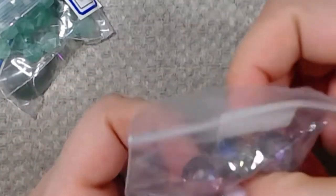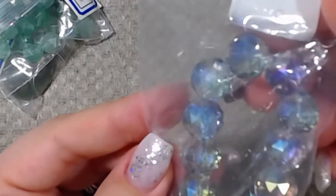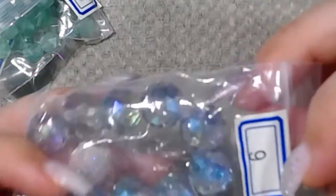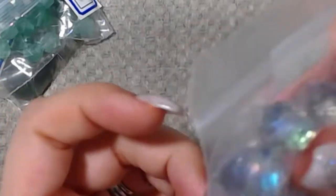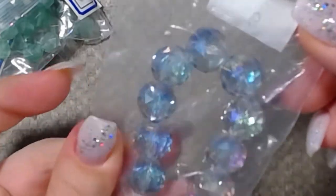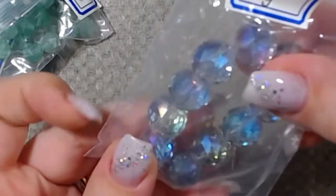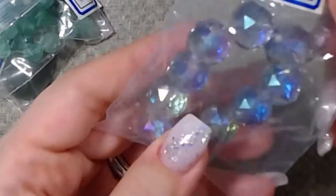This one is number six. These are really pretty. That's 13 and a half millimeter crystal disco faceted round beads. I was like, that's not a Celtic knot. So it's six, not nine.